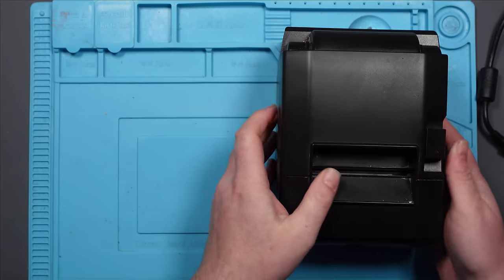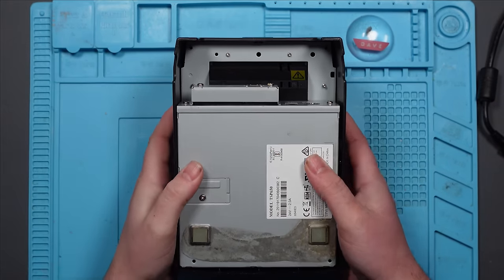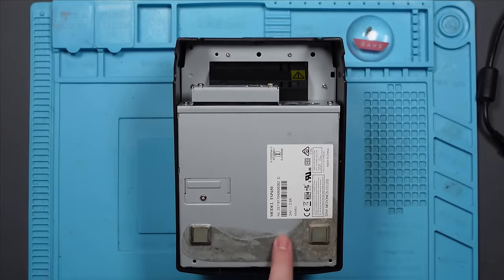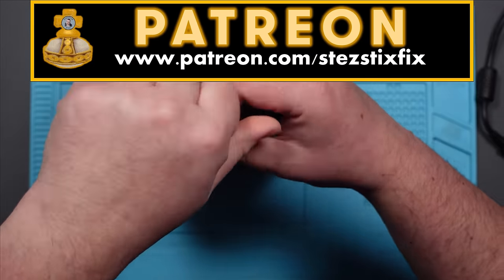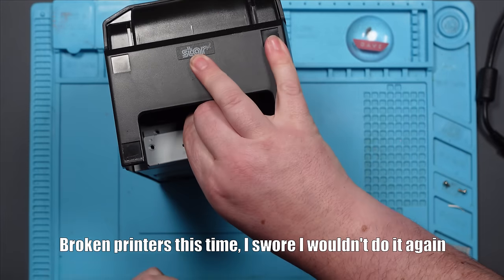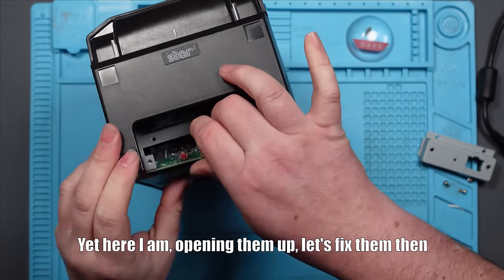With these being thermal printers, I'm hoping they're not as horrifically bad to take apart as the one I did in a previous video. I swore I wouldn't do printers again, yet here I am. Let's open them up and fix them.